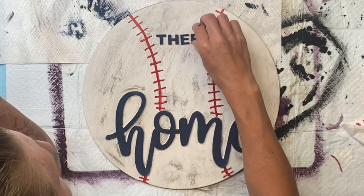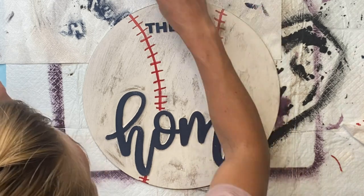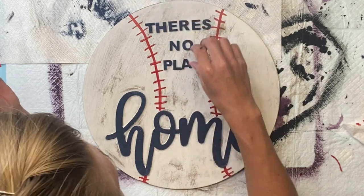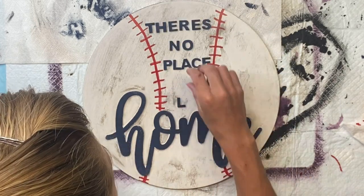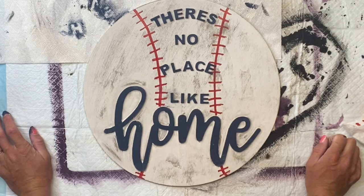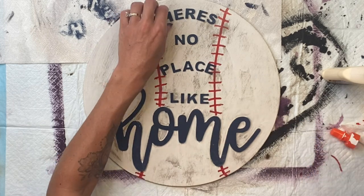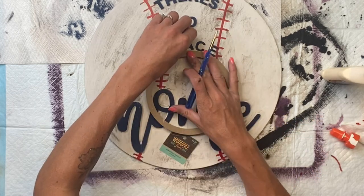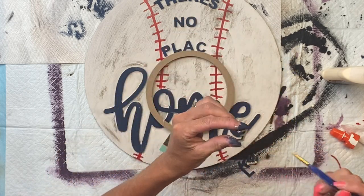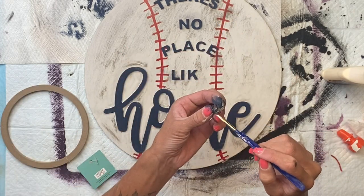I then went back to my letters once they were dry and placed them on my sign. You can mess with these so that they lay whichever way you are happy with. I decided to make a curve in the 'there's' and 'in place,' and then just put the 'no' and 'like' in a straight line. I take some Elmer's wood glue and a small paintbrush, paint the wood glue on the back of each letter and place it down. I'm just using a small wreath ring to give me the curve in the 'there's in place.'